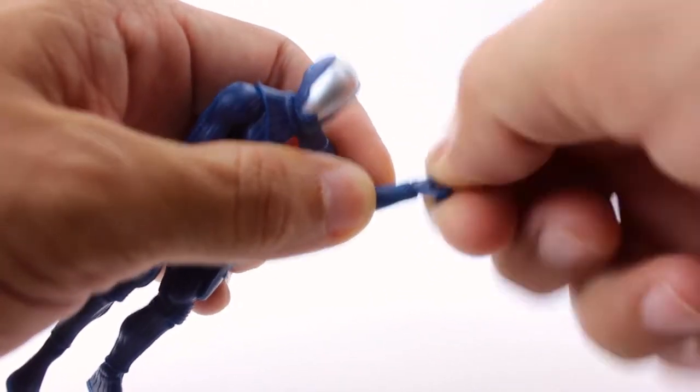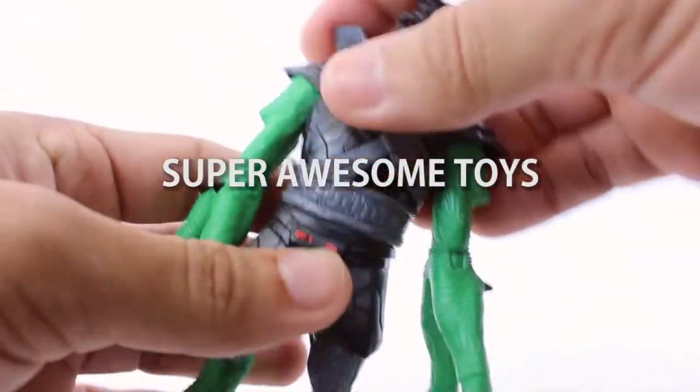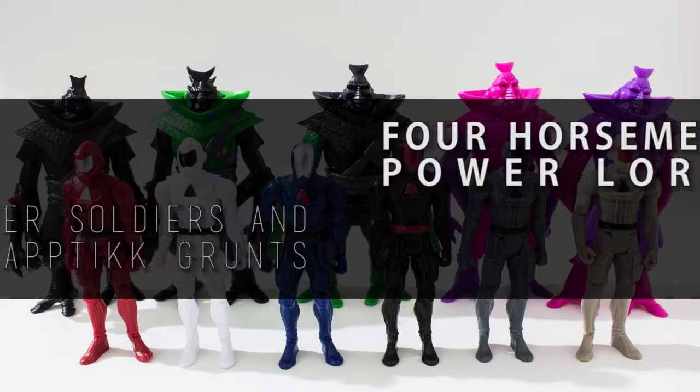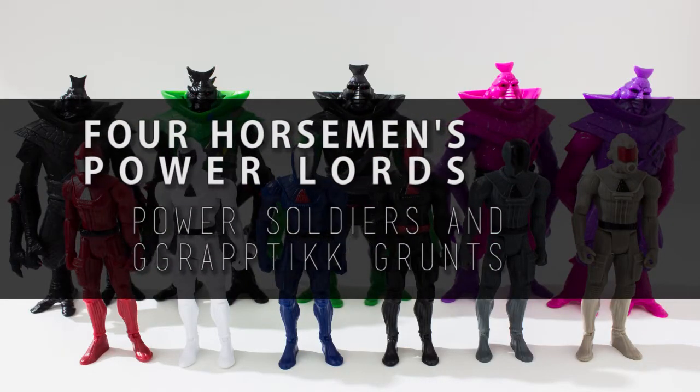Hello and good day, toy fans, and welcome to Super Awesome Toys. My name is Panama Sartan, and today's review is of the Power Lords Power Soldiers and Graptic Grunts by the Four Horsemen.